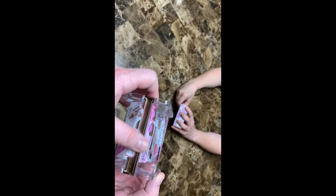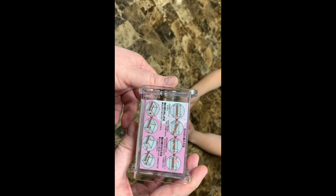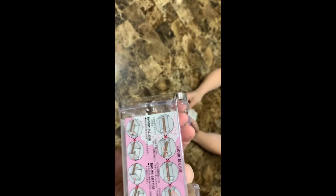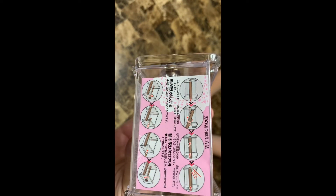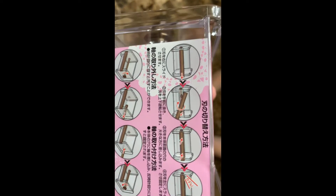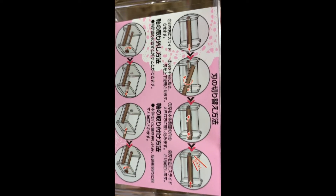And the instructions on the back - of course they're in Japanese. No, that's Chinese, Jess. Chinese. I guess I don't know - I don't speak either one, so I have no idea, folks. But the pictures can pretty much tell you how to do it.